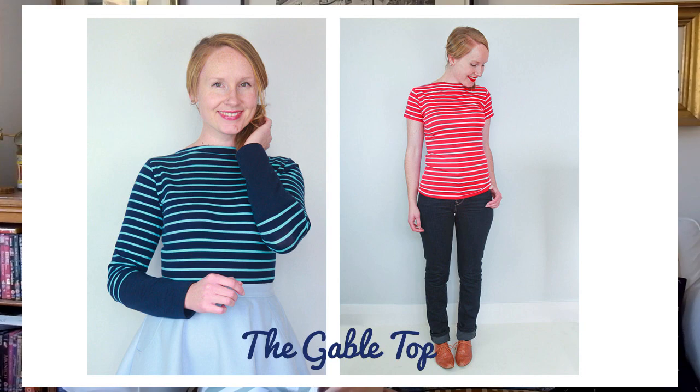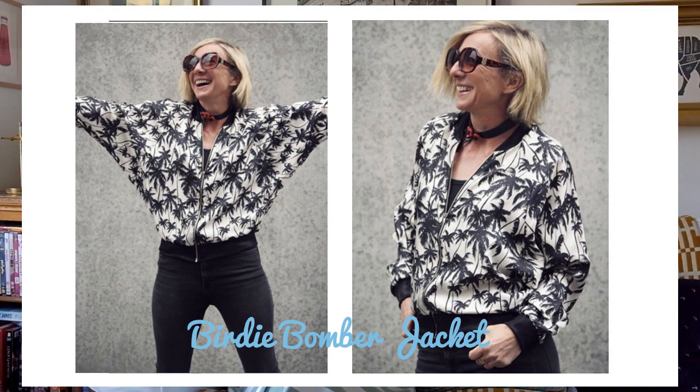Up next we have the Gable Top from Jennifer Lauren Vintage. I really like the look of this one — it's a classic Breton shape with a slash neck, a jersey pattern, simple and basic. If you haven't got one, you've got two options this month: the Tosuti one with a much more relaxed fit that flares out from the bust, or this one which is more fitted. It's definitely quick to whip up, and once you've altered it to fit you can make it in loads of colours as a classic wardrobe staple.